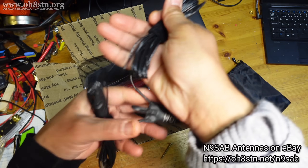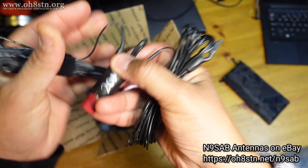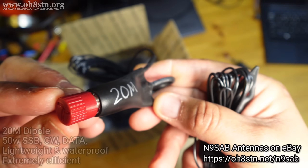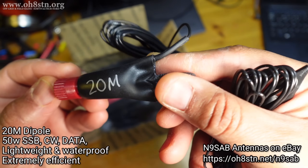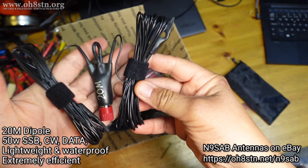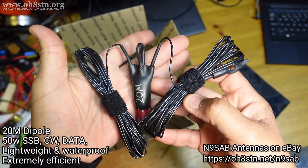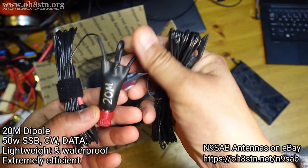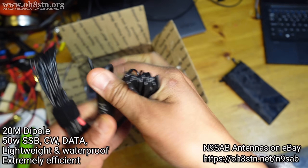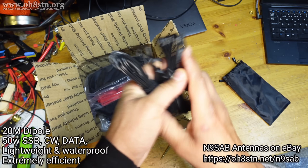That's an extremely small item. And it says 20 meter. From the wire size, it looks like a 20 meter dipole. Absolutely brilliant. All right, let's put that aside.